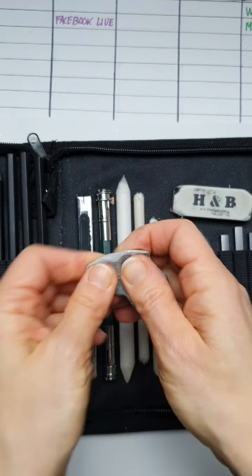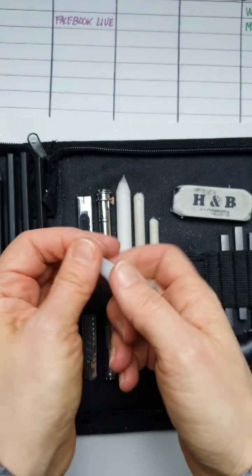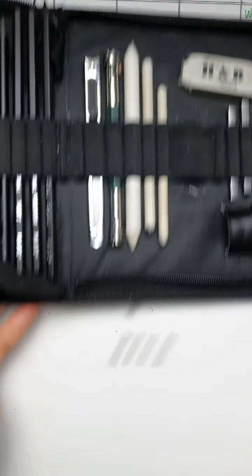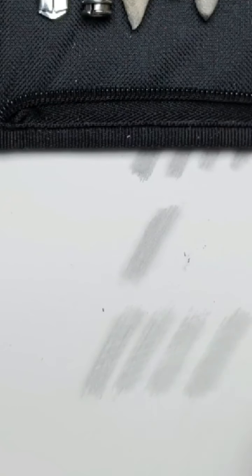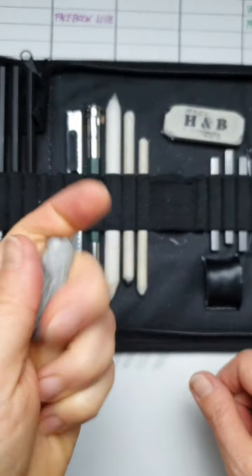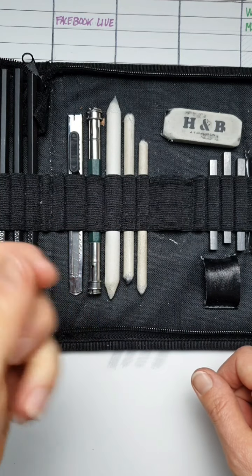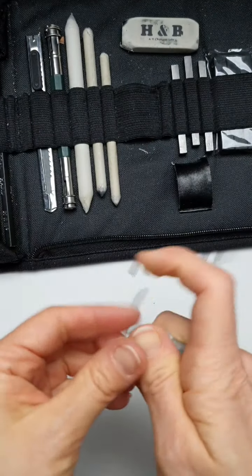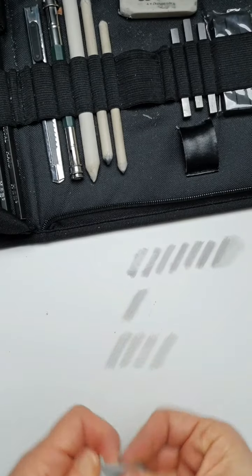The putty rubber is also good in that you have to keep it in your hand, keep it warm and keep it molded, so that you can soften it and use it. What's also good is you can mold it into a sharp point and then use it — if you've got hairs or whatever and they're white, you can just lift the lead a little bit to create that effect. You'll probably find that when you're working you'll have that in one hand, constantly pressing and molding it to keep it soft, because once it's warmed up it does lift the lead off the page quite well.